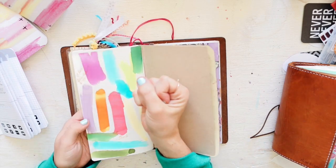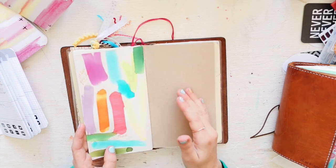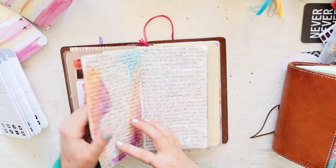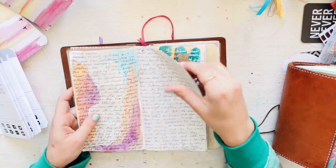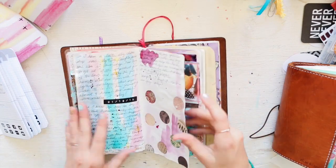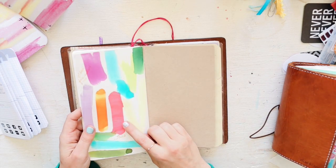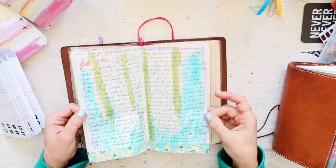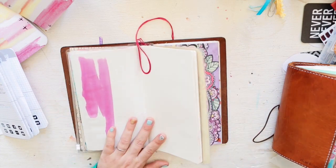If you really load ink on there and let it sit, it will bleed through a little bit — but a little bit of gesso and nothing will come through. For light staining, this watercolor didn't come through at all. I love the way this paper feels after watercolor. Here's some stains — this paper holds up so well. You cannot see this stain on the other side and there's no shadowing either.